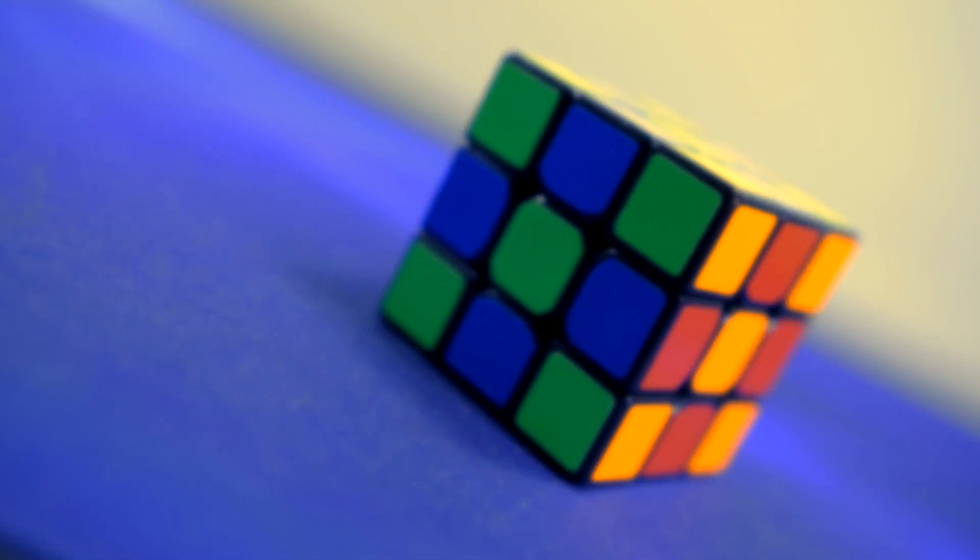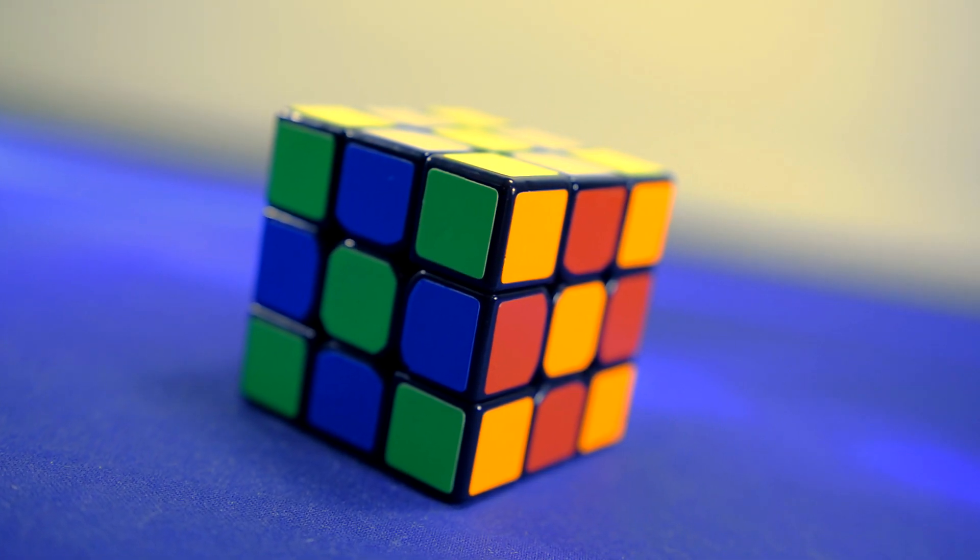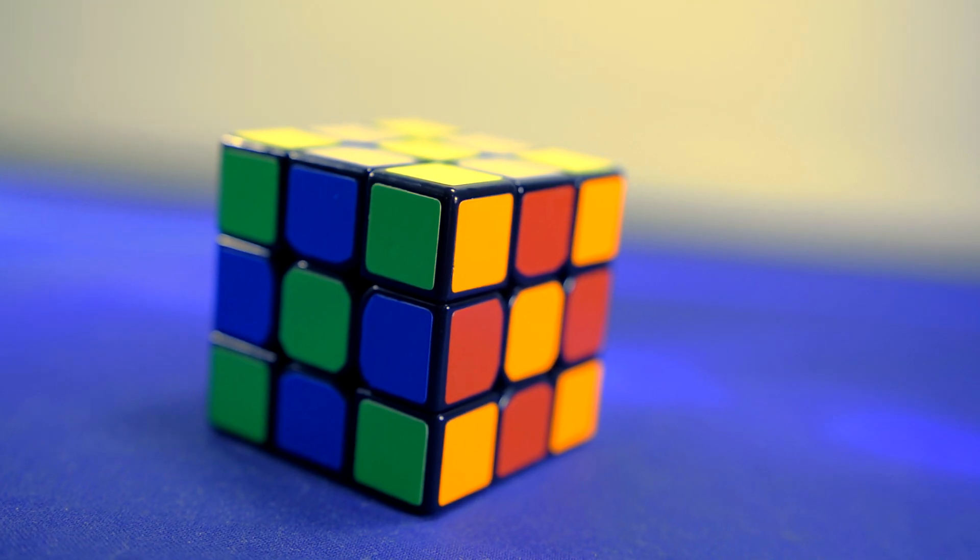A quick look at the Moyu Aolong GT. This cube is simply a revamped version of the very popular Aolong v2 with some improvements.